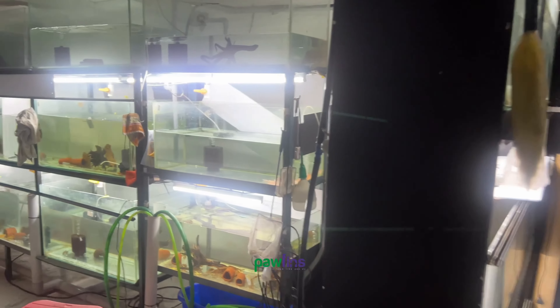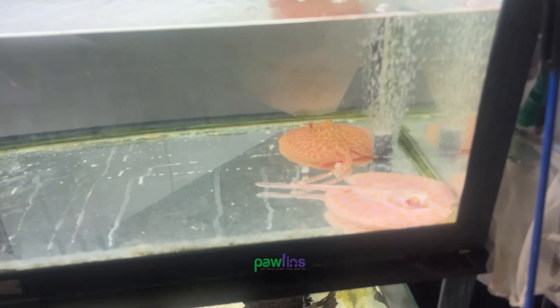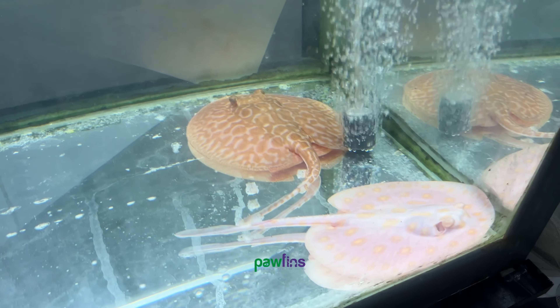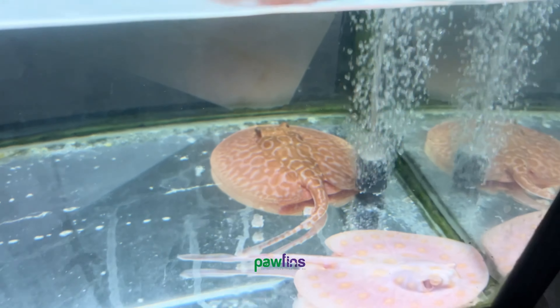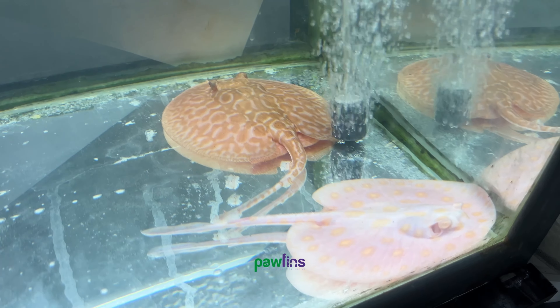We will make a steam display in the middle of our house — a steam raiser. This is Red Lucy, and this is Red Lucy, and this is Albino Black Diamond Stinger.